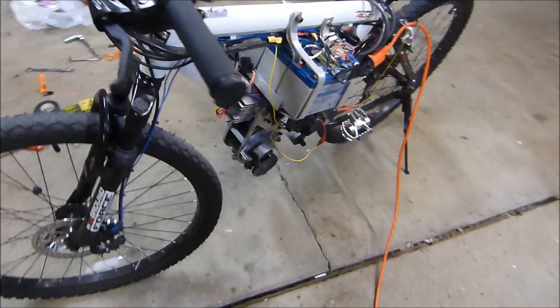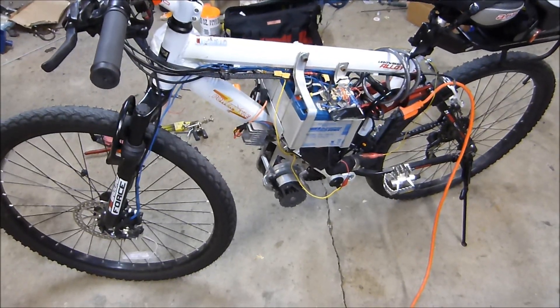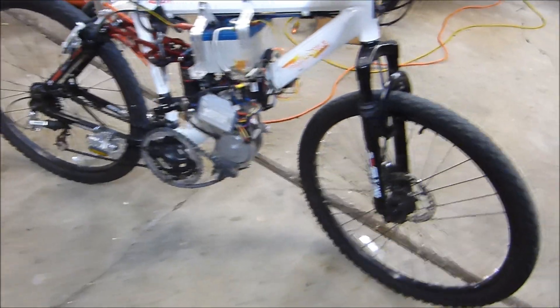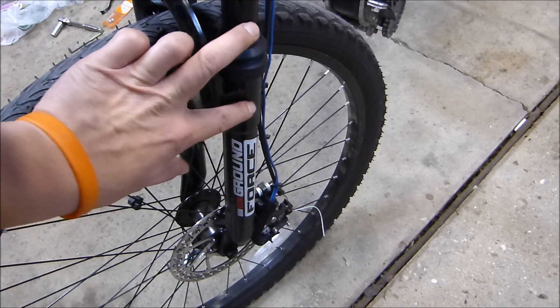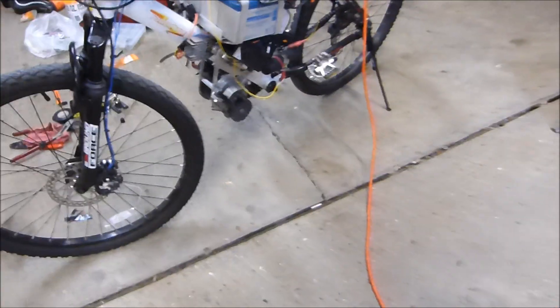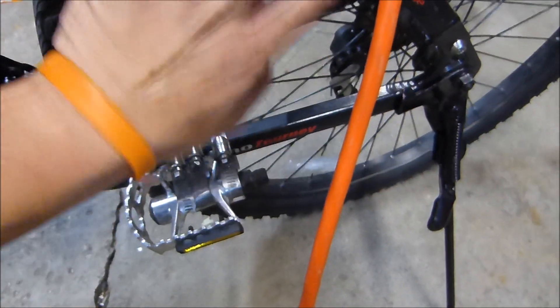The bike is built on a cheap stock Walmart frame — I think they're going for about $160 these days. Full suspension, very cheap and inexpensive. Fake rubber-band forks up front, pretty thin-gauge steel. There's play between these two tubes here — if you ever hit the brakes, the rear end here is really thin stuff at these mounts.